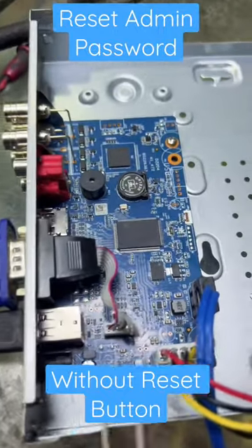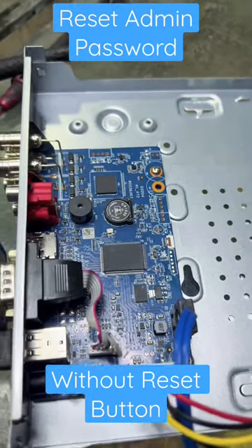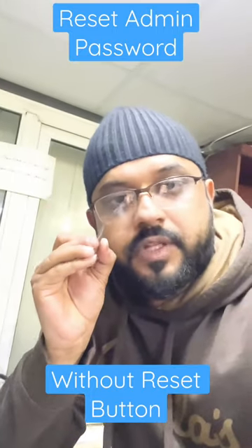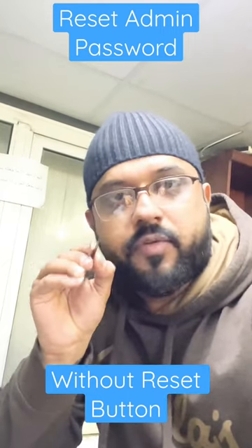After connecting the two points with tweezers, connect the power cable and wait for five to seven seconds. You will hear a long beep, and that means your DVR has been reset. One of the two points carries three volt DC current.